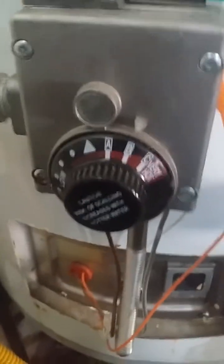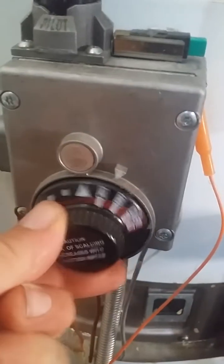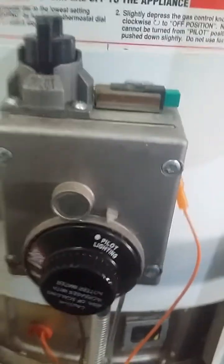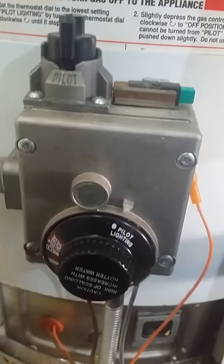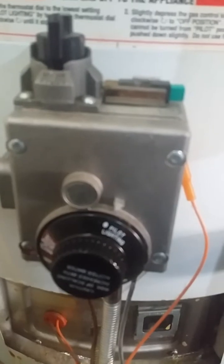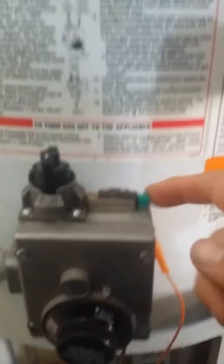The next thing is you'll come to your thermostat. You're going to turn it to where it says pilot lighting. Now, you may have a different model — it will have the same buttons, they may be in a different position, but same things. You've got the igniter, the gas supply, and the thermostat.